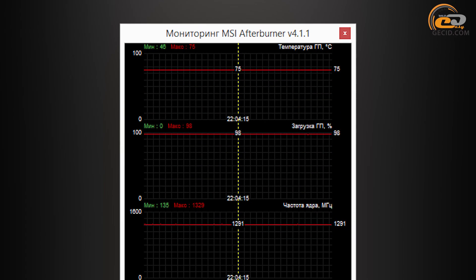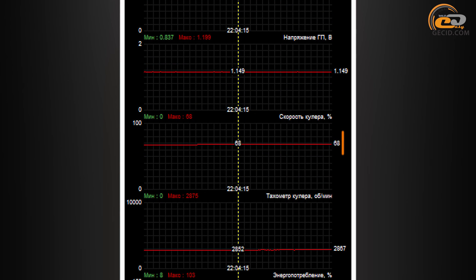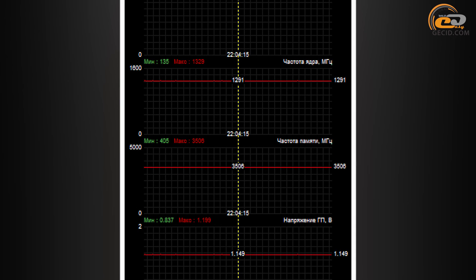The graphics chip heated up to 75 degrees in automatic fan speed mode under maximum load. Such a level is quite standard for a top model that also has significant factory overclocking. At the same time, the fans rotated at 68% of their maximum speed, making 2867 RPM. In this mode, the noise was average and comfortable for continuous computer operation. An interesting point is that the maximum core frequency reached 1291 MHz at full load, which exceeds the claimed level by 50 MHz.